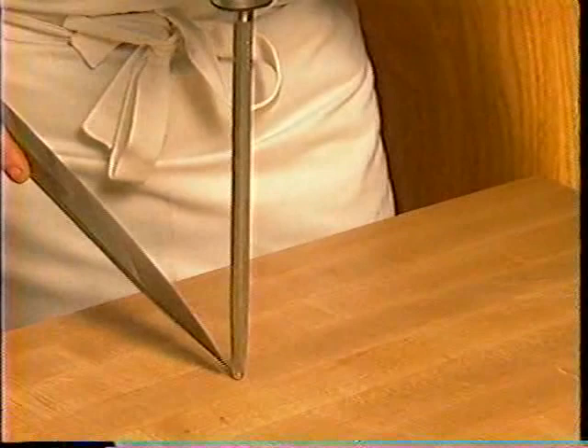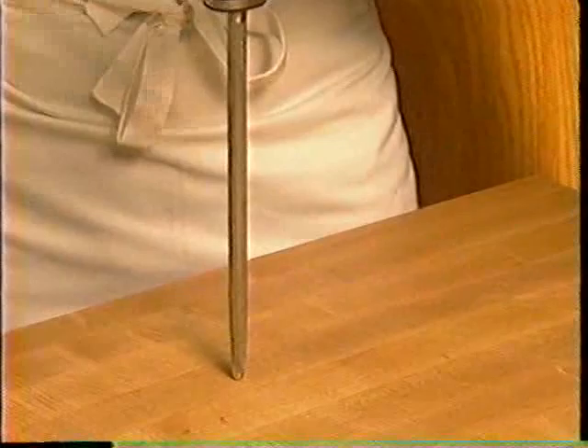Another variation for those who might be a little timid with that approach would be to have the actual point of the steel pointed into the board and then utilize a downward motion using your wrist at again another 20-degree angle, just like that.